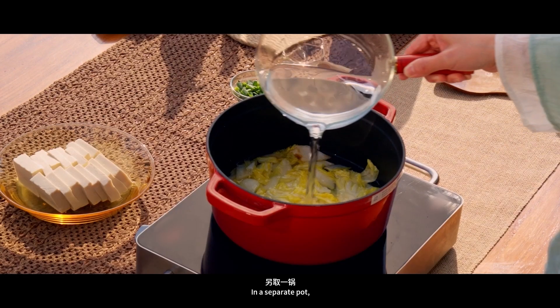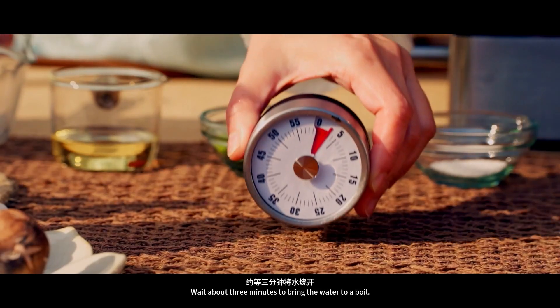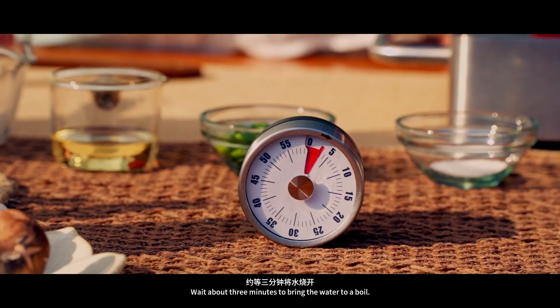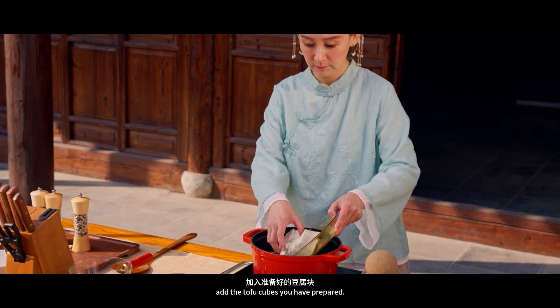In a separate pot, cover the cabbage with water. Wait about 3 minutes to bring the water to a boil. Once the water is boiling, add the tofu cubes you have prepared.